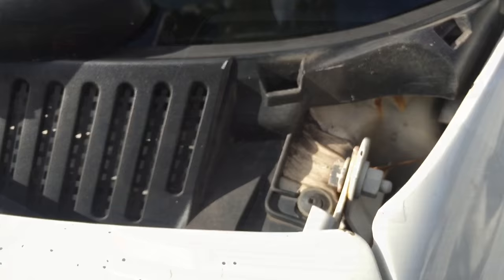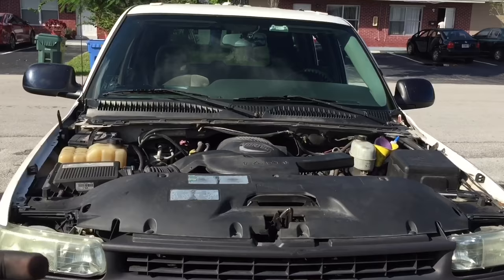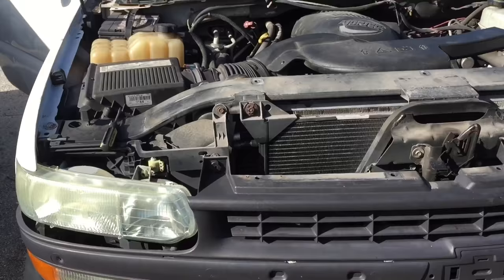Now once you have your hood off, the next step is to remove the headlights, then the grill, then work down to the fenders, and then the bumper. There are a lot of videos on YouTube showing you how to remove the front grill — it's very very simple.